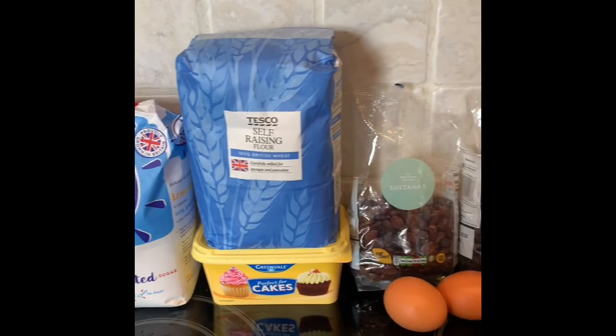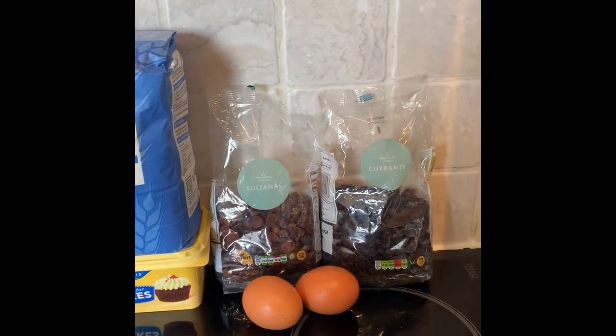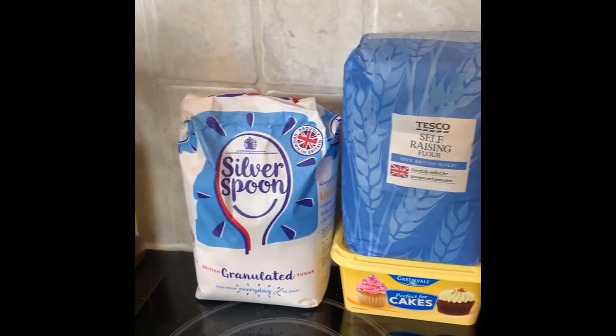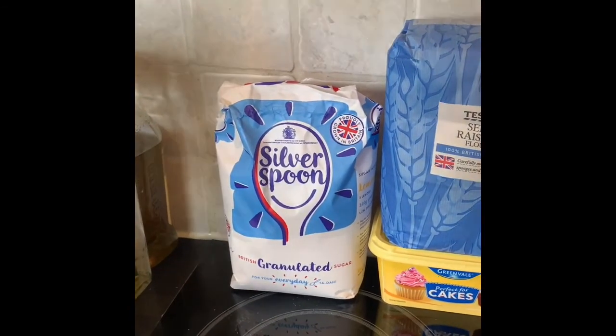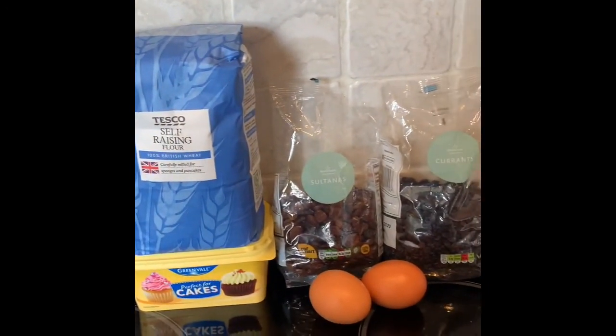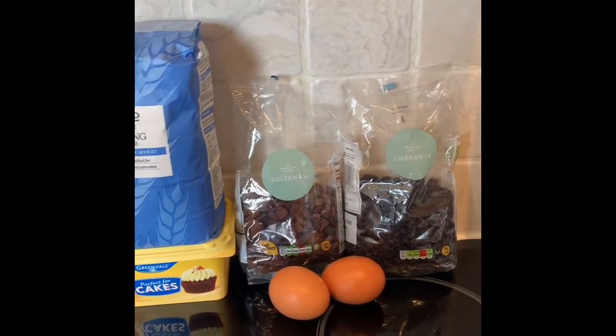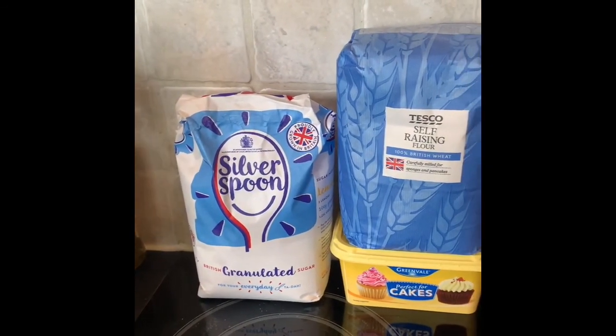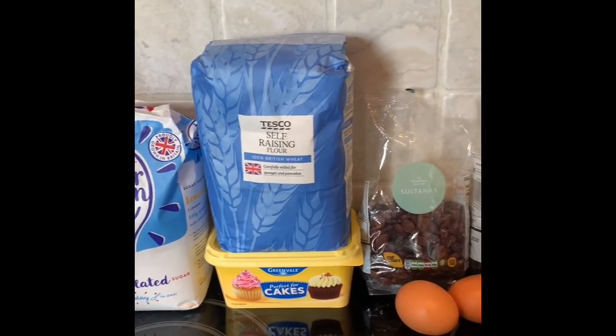Now this is my gran's recipe, so it's in cups and ounces, so I'll do what I can to transfer that into normal metric measurements. But my mum's fallen over today walking the dog this morning, so she's got a swollen ankle and feeling a wee bit sorry for herself. So I thought I would make her this and drop it off to hopefully make her feel a wee bit better.